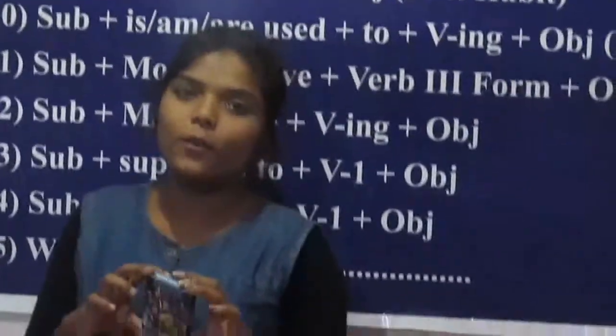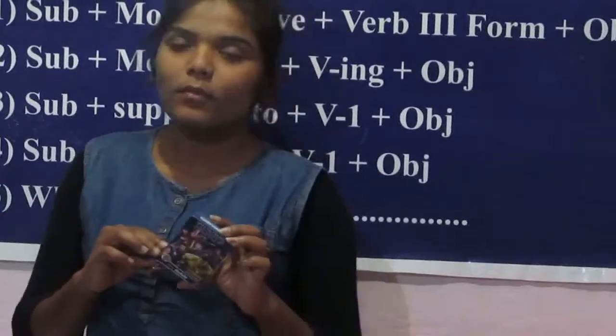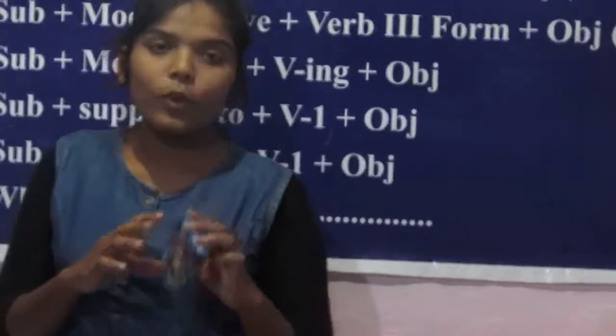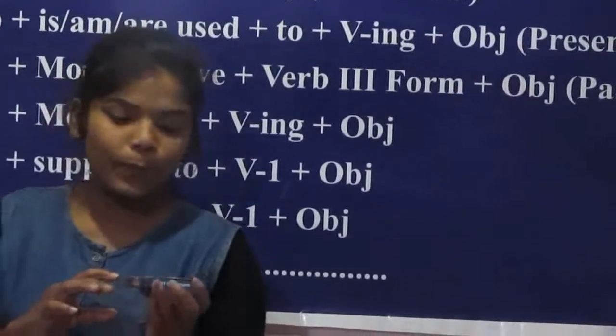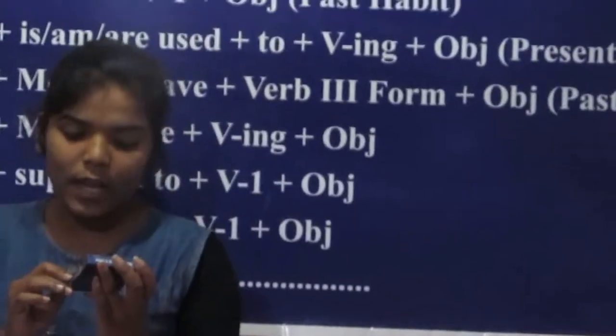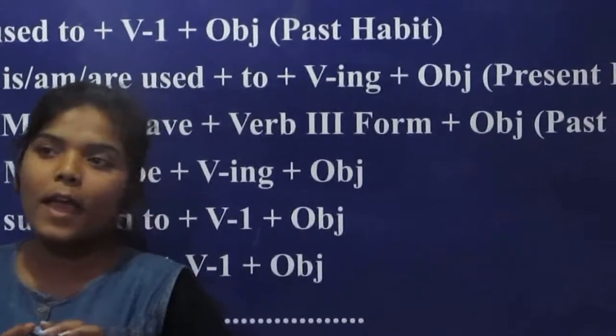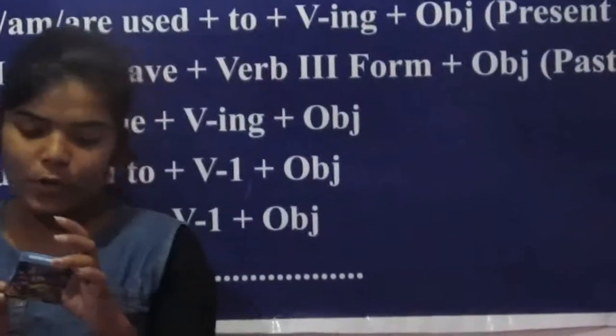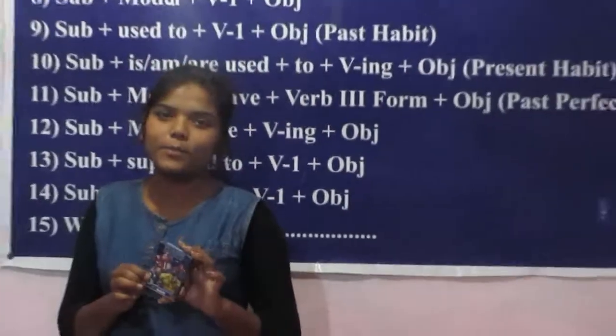It is a very good product and there are a pack of 25 cards in this. Its company name is Marvel Action Super Hero Cards. If you have any doubts, my contact number is 0080004421. So my demo is complete.